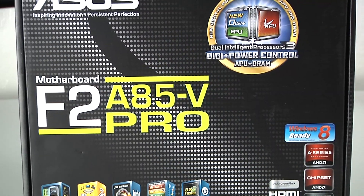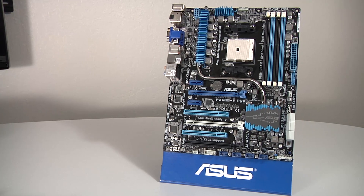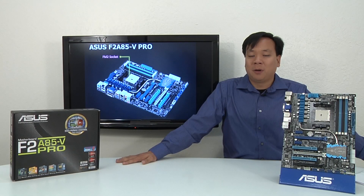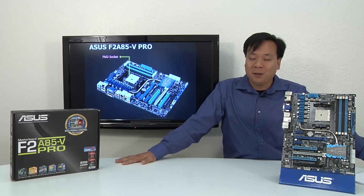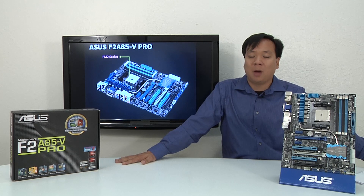And there you have it — a brief introduction to a great board. I've just scratched the surface, so if you want to learn more, please visit the URL listed below. Remember, your complete AMD Virgo experience starts with ASUS. Thanks for watching. If you liked this video, make sure to show it by clicking that like button, and if you have questions or comments, please feel free to leave them below and we'll get back to you.